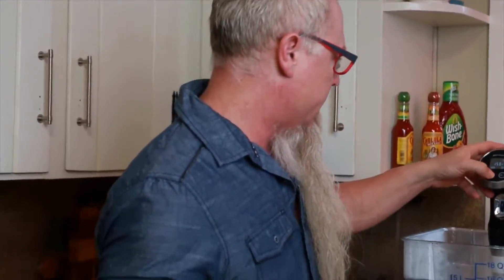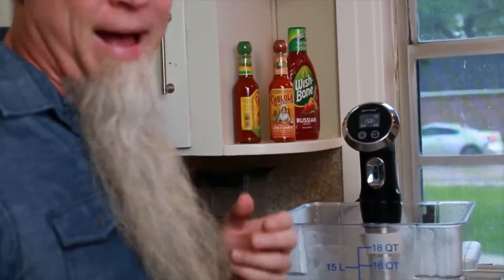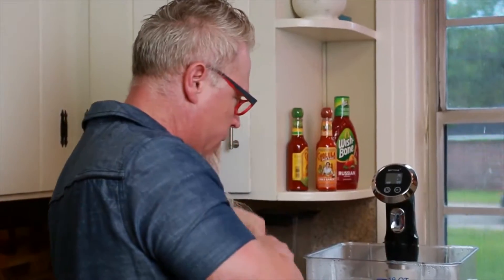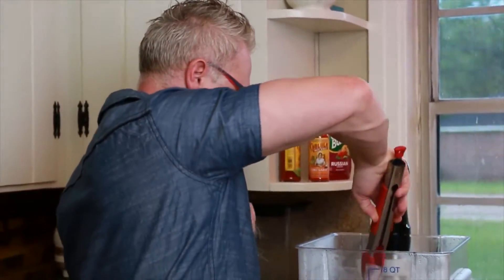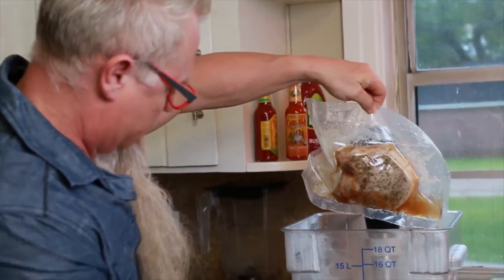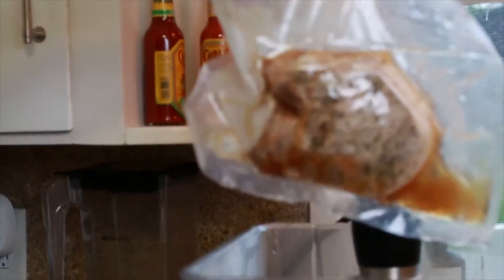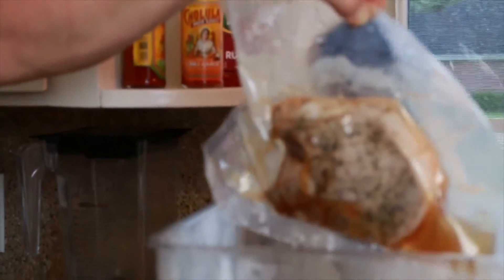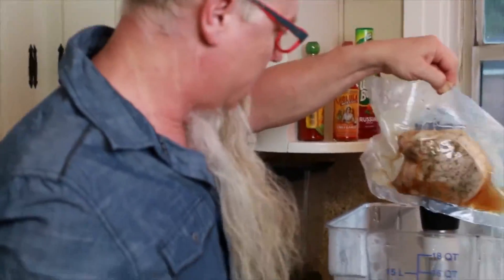It's been about three and a half hours, and we're gonna call it. The water is still at 150 degrees. We're gonna take these out and take them outside to put in a cast-iron skillet.